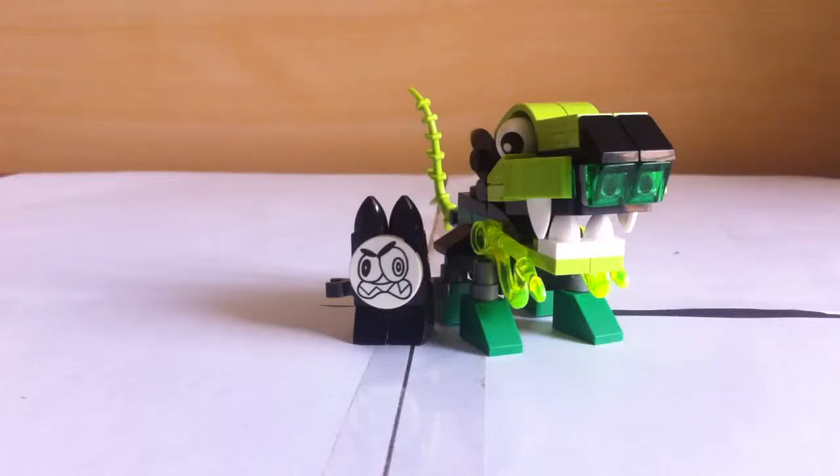I am going to show you a Lego Mixels set. Ok, this is the Lego Mixels set, this is set number 41519.